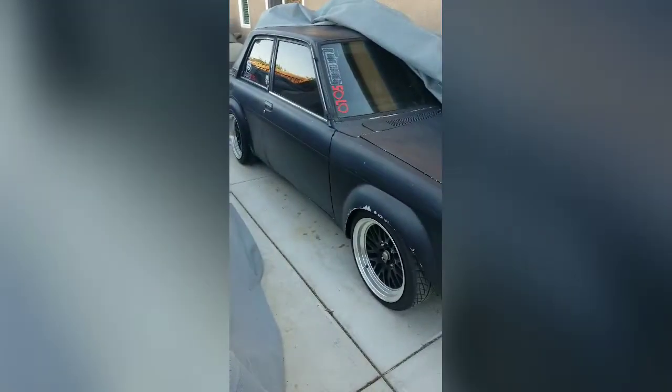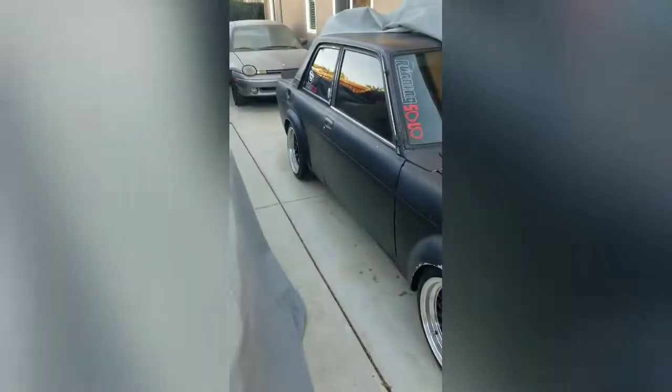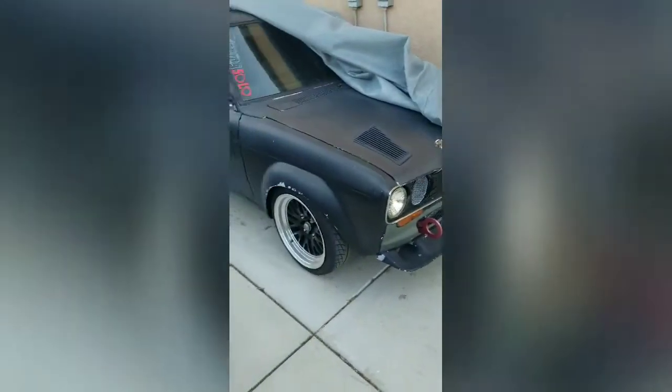I'm going to move my 510 forward. I'm going to be working on this car next — I want to get this thing back as a daily driver. She should be able to start and run. I want to fix all the wiring, redo the interior. So I'm going with this one forward so I can start working on this one next.